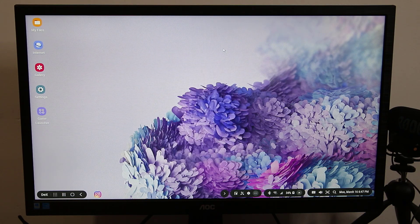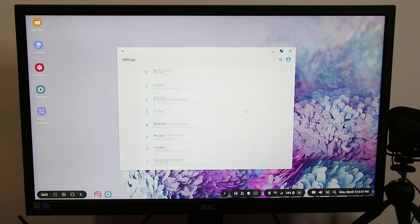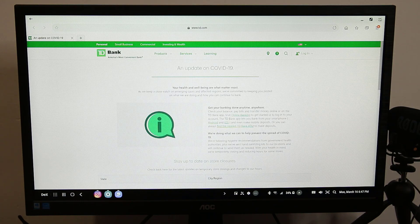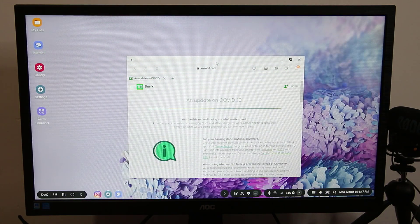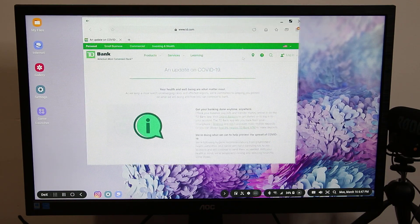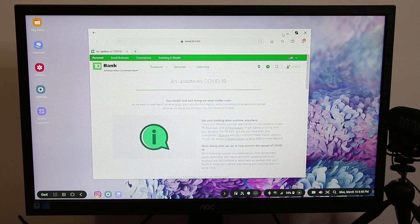When you minimize an app it goes down to the taskbar and you can preview it by hovering over it with the mouse. You have access to all your settings. I can launch the internet — it launches in full screen, but I can make it smaller, move it around, and resize it. I can do everything you can do on an actual desktop computer. This is superior — it's a very good thing to have on your phone for free.